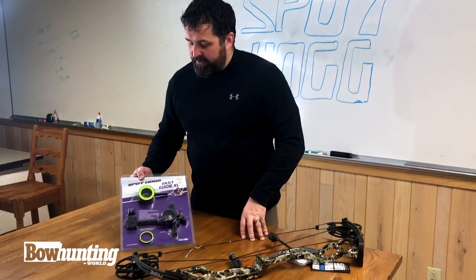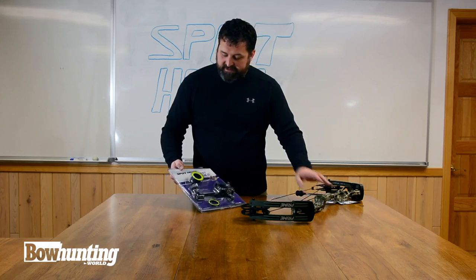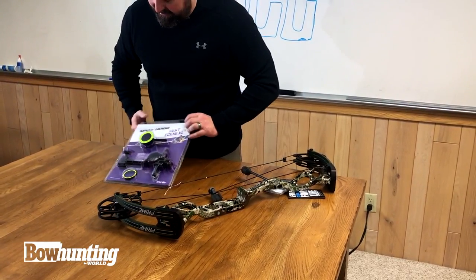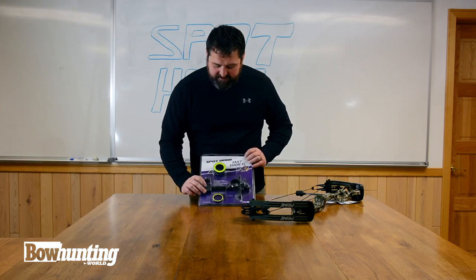Hey, this is Jeff from Bowhunting World here with another short shot. We just got the new Prime Bow in, which I'm going to rig up for this upcoming season. I'm going to put the Spot Hog Fast Eddie XL on there. This is a super nice and accurate sight from Spot Hog.